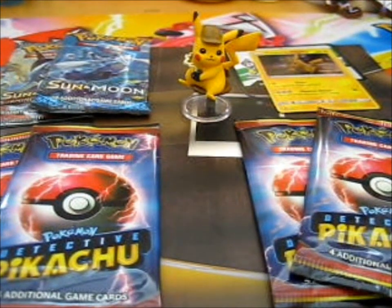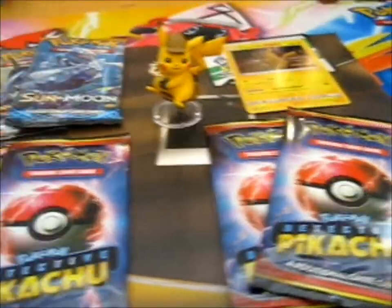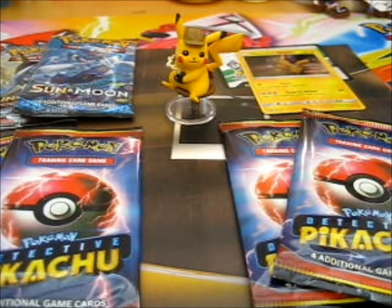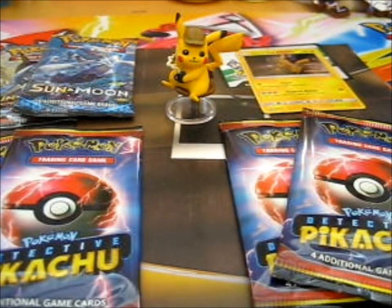There we go, all laid out very nicely. I figured, since I noticed the back of the box had a background, I thought I might as well use it since I was going to keep it anyway.